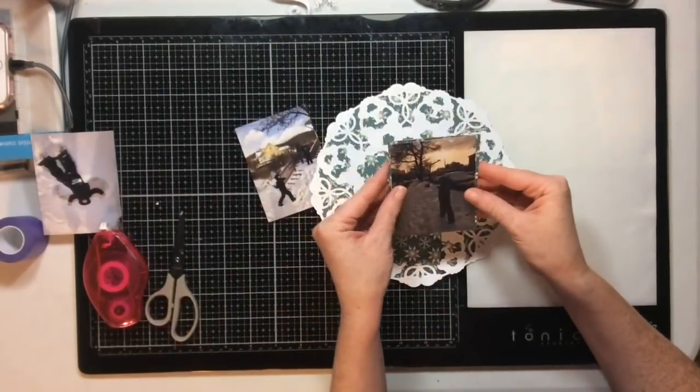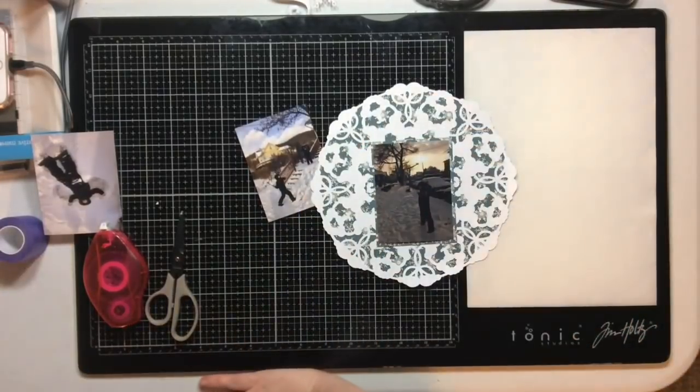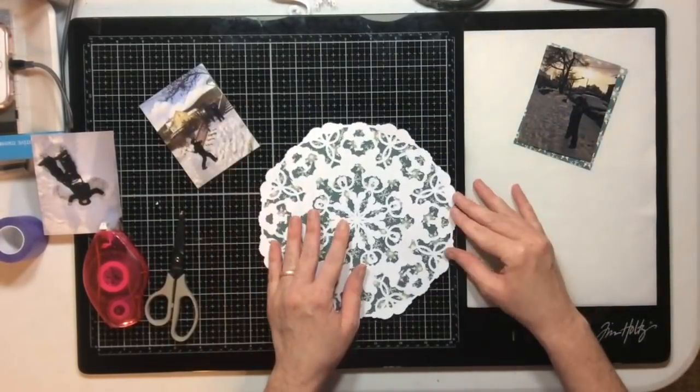The next thing I want to do is add my photos. I'm going to use three photos and back the middle one with a piece of that same paper I used to back the cut file.